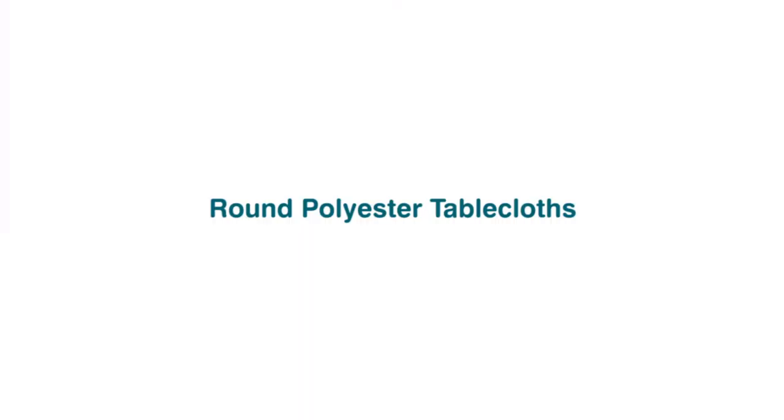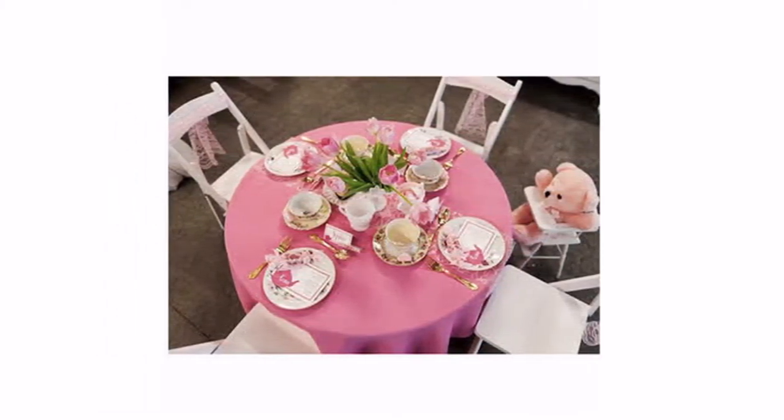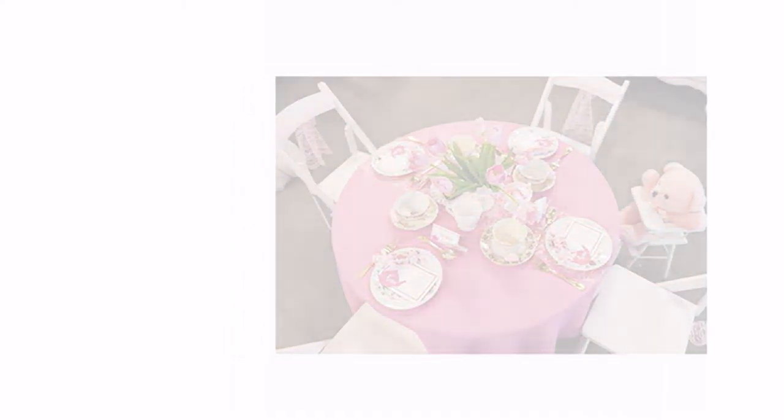Round Polyester Tablecloths — this tablecloth is made of woven polyester and is designed to be durable, wrinkle- and stain-resistant, and can be laundered countless times.